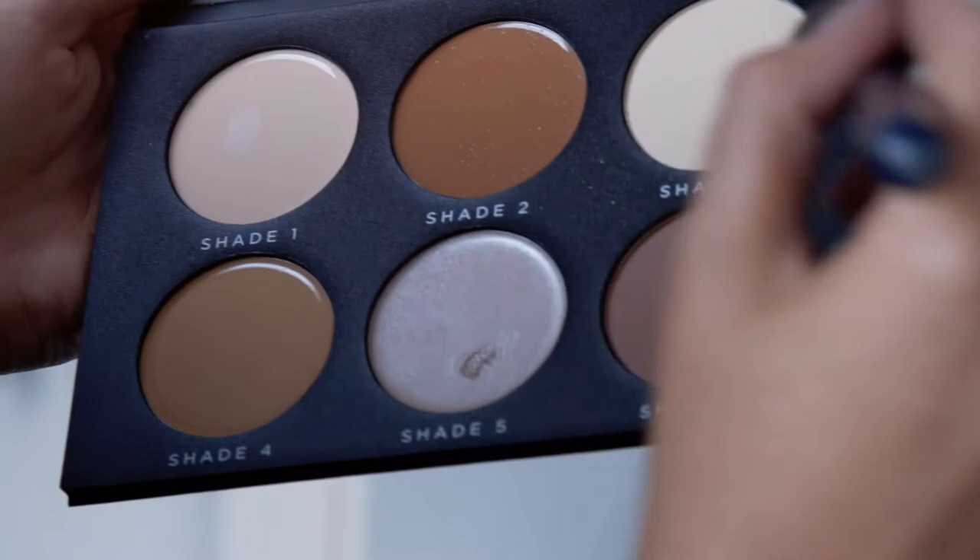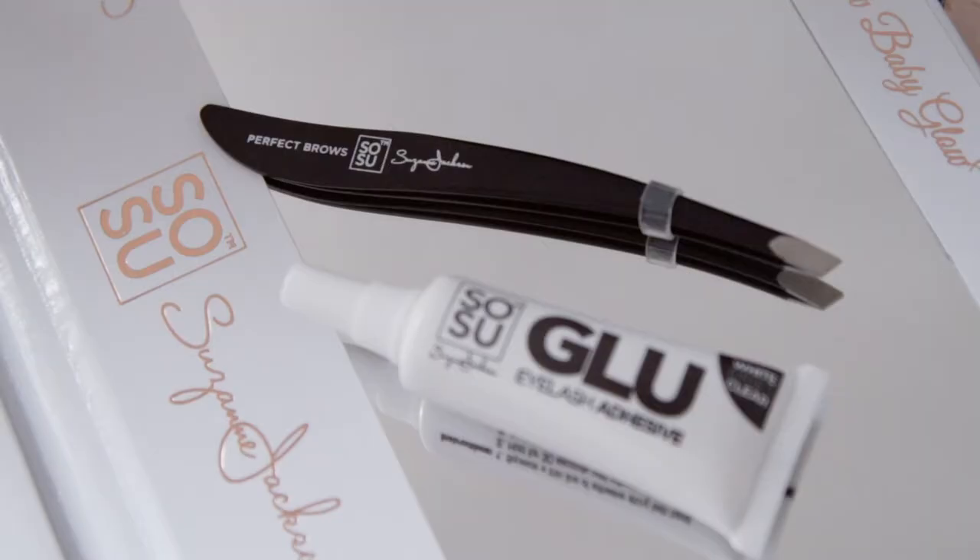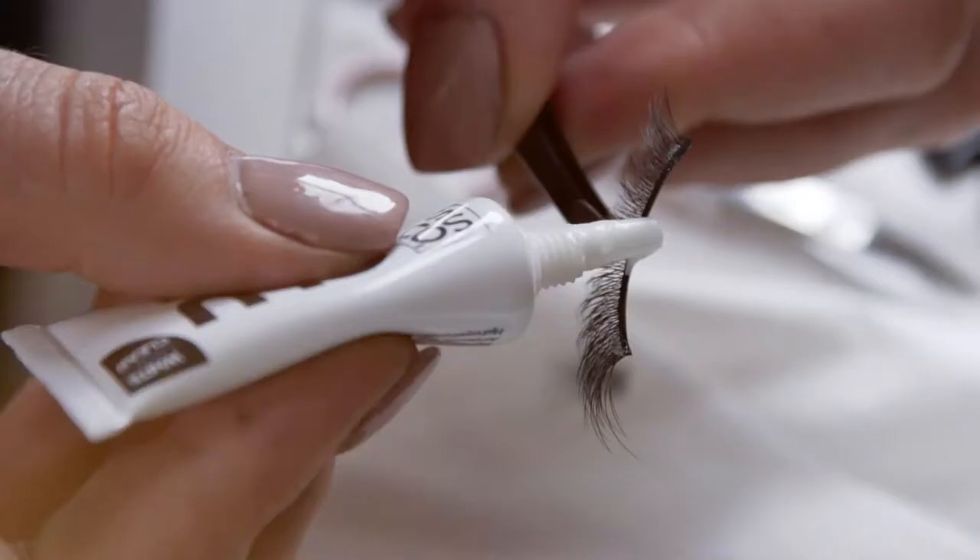Hey guys, so today we are here at a photo shoot for a very exciting Sew Sue by SJ collection. It's very exciting and a little bit different — a faux mink lash collection and I think you guys are going to absolutely love it.